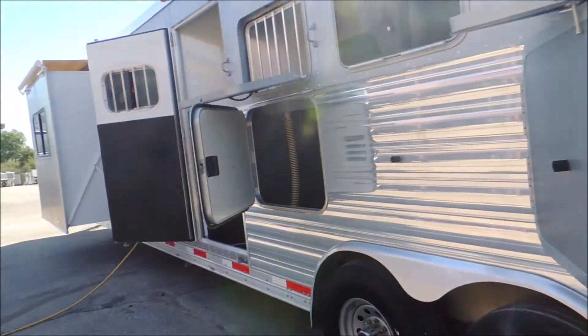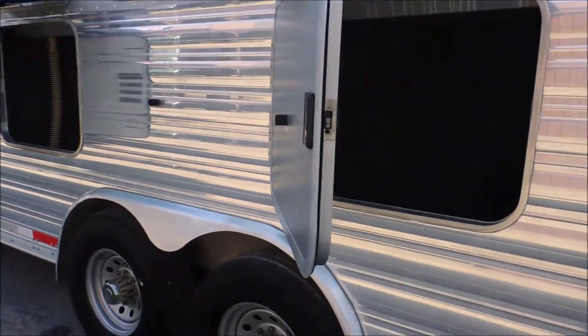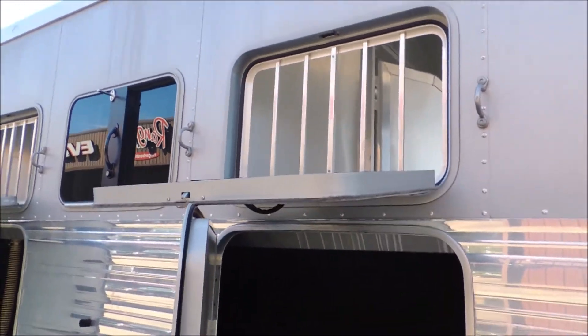On this door over here it's got the armor plating running down the side of the trailer. Your other manger, lots of storage. Drop-down windows with the built-in face guards.